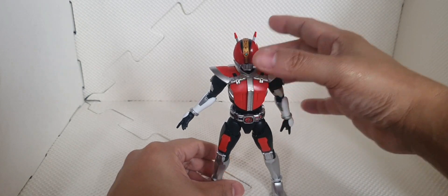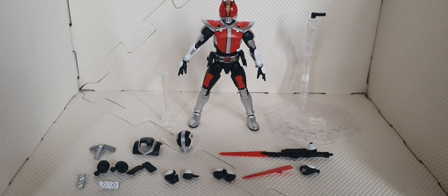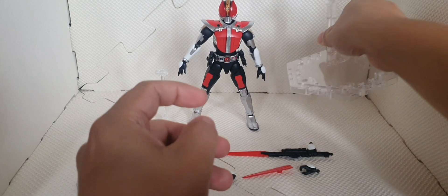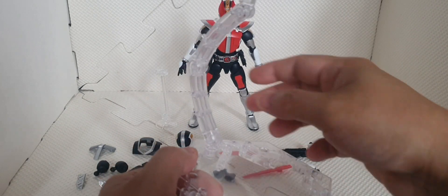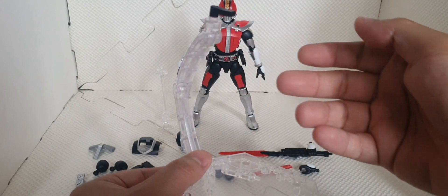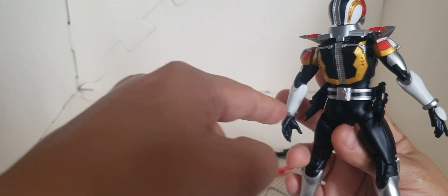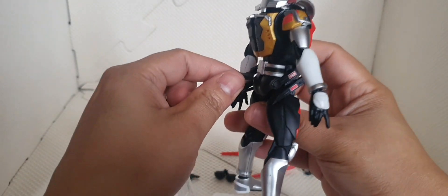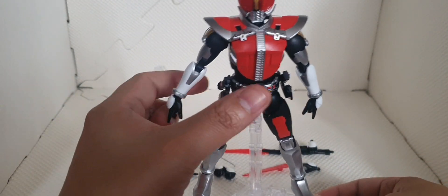That's it for the articulation. For the weapons and accessories, we have a bunch of them. First we've got this stand base for the Figurized kit — this is the standard base for all Kamen Rider Figurized kits. We have this connecting part, which is used here at the back, connecting on that square peg hole right there. We just insert that so we can make a standing pose for Kamen Rider Den-O.